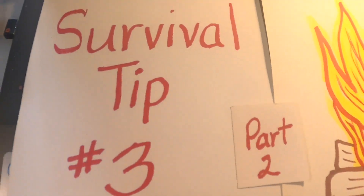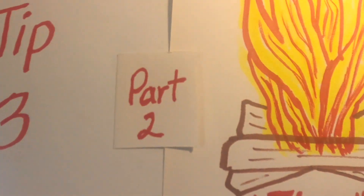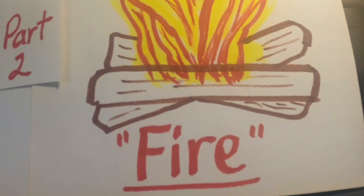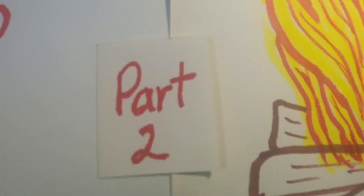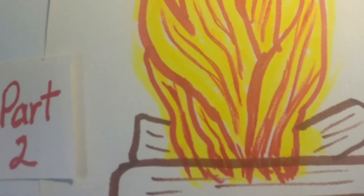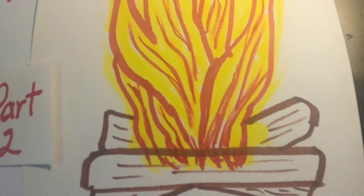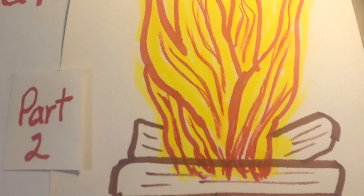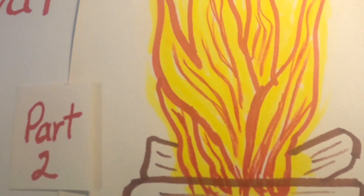This is Navajo Grandma again. We are on survival tip three and it's regarding fire — part two. We need to understand there are ways that we can start a fire that don't involve rubbing sticks together or using lighter fluid.